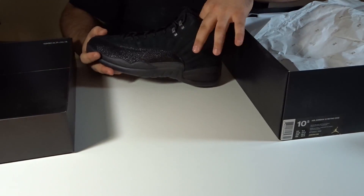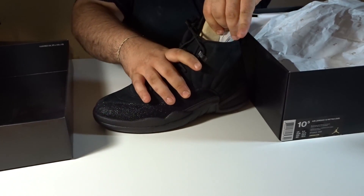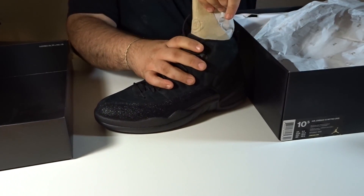These came out February 18, 2017. These were actually released during the All Star weekend. I think they were released for what, $220, $225 bucks.